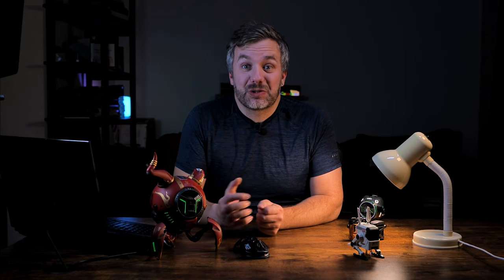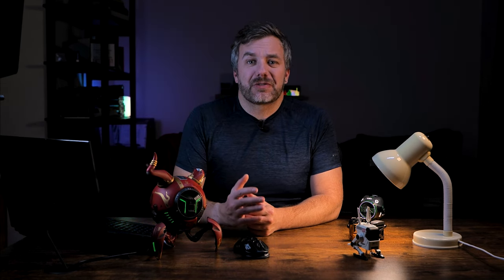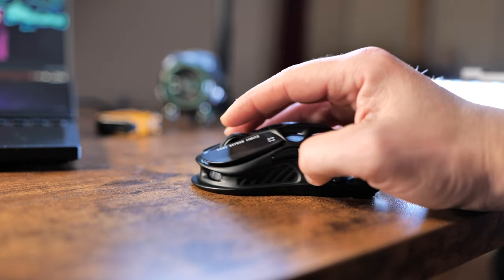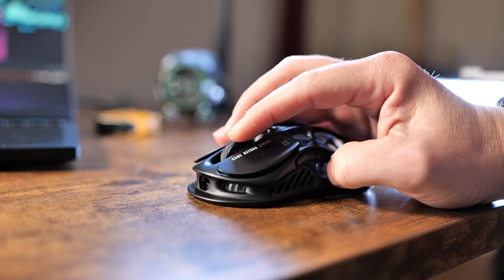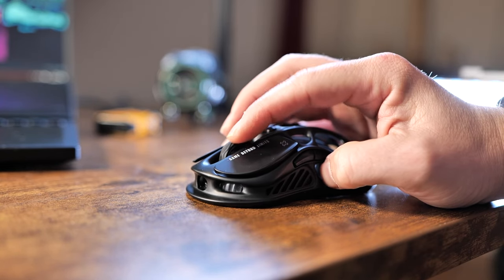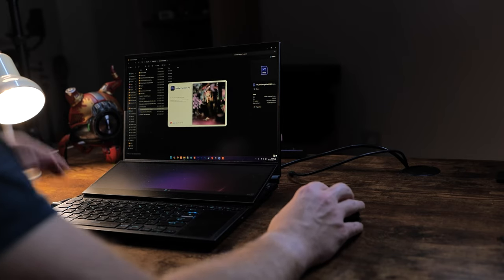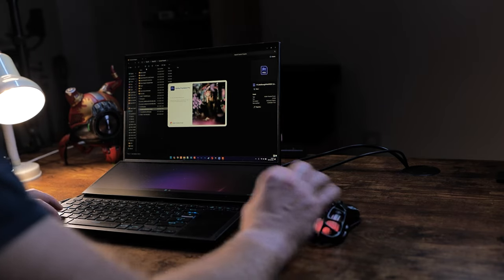Switching over to content creation, I appreciate a couple of things — first, the ability to switch to Bluetooth mode, because I don't need a high-responsiveness polling rate but I could use an extra USB Type-A port not being obstructed by a dongle. Plus, having six different buttons on the mouse gives you just enough control to engage in creative tasks, from editing videos to working in Photoshop. Whatever you do, you'll find just enough buttons to supplement your keyboard shortcuts.